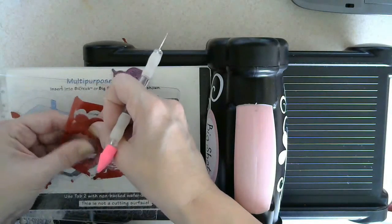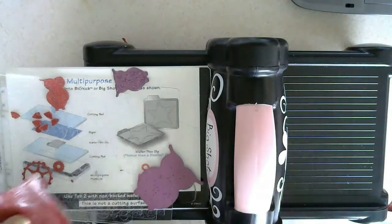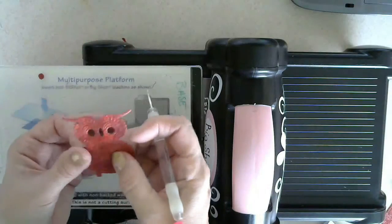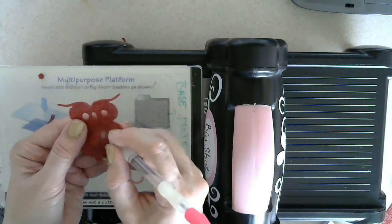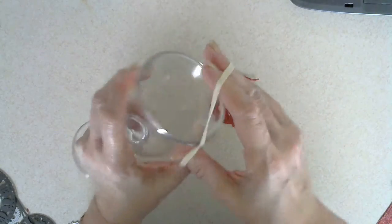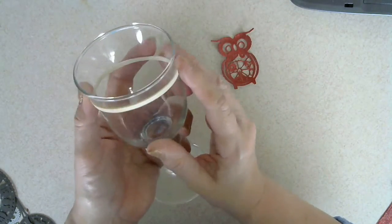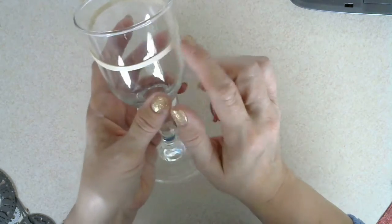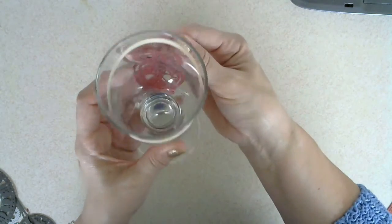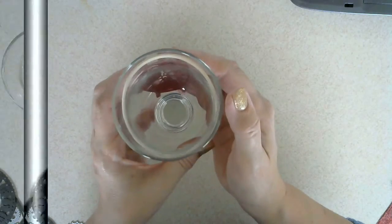Now let's see these ones I've cut out. I've got myself an elastic band — the elastic band is going to give me a nice clean edge when I put my Mod Podge on. I want to keep a rim so that you can drink out of the glass, and I'm going to put my little steampunk owl here so you can see him when you take a drink.